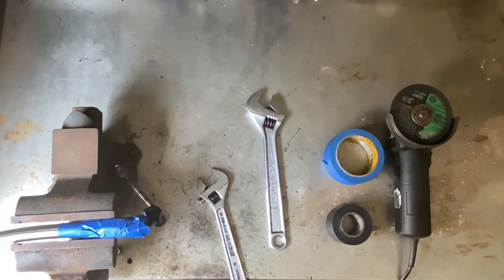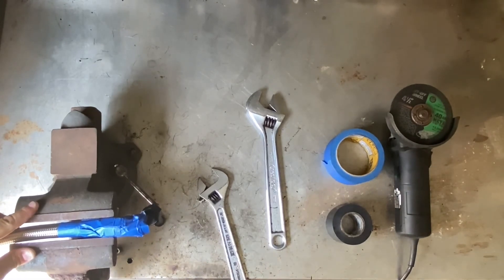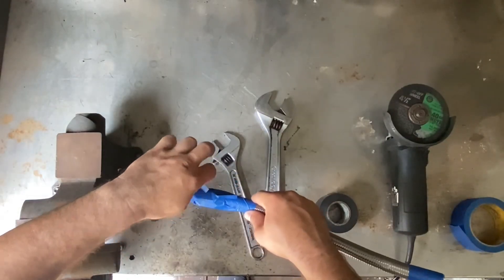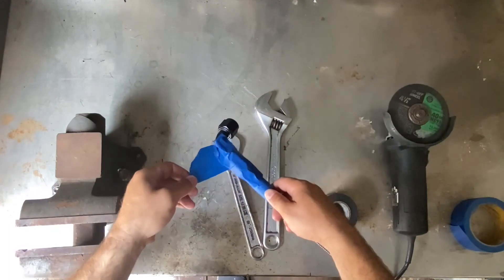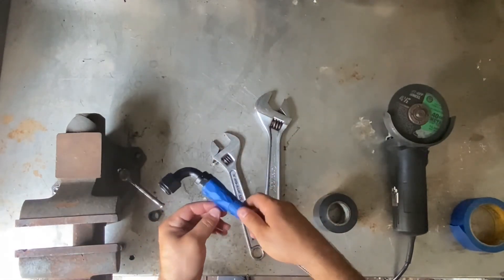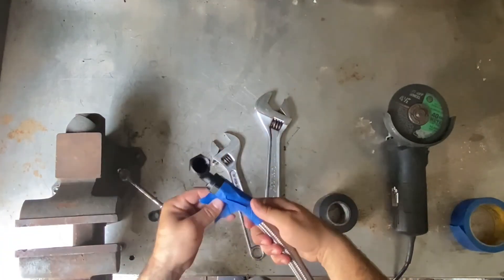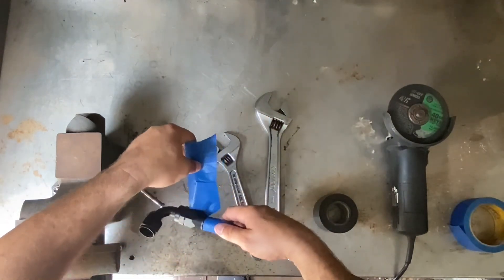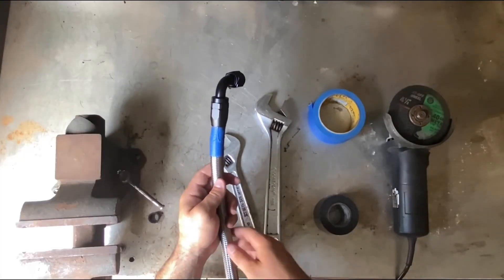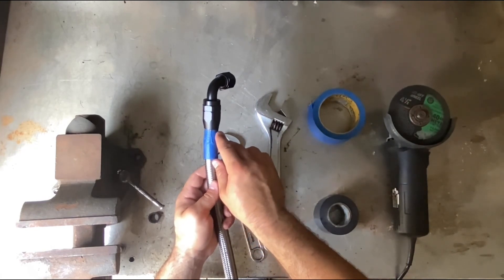Now all you have to do is take off the masking tape and you're done. As you can see, the hose did not slide down while we were installing the fitting — this is why I put the tape mark, to verify that.